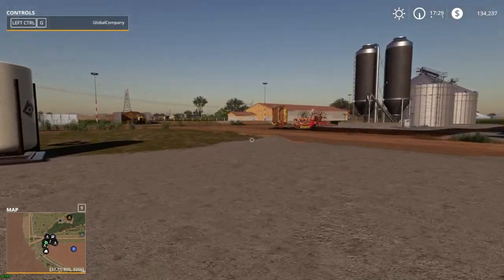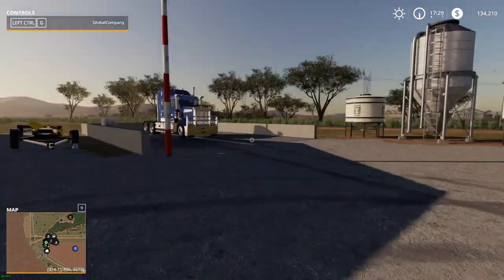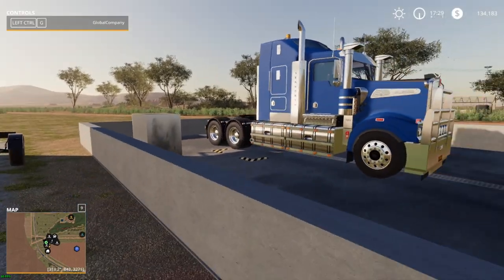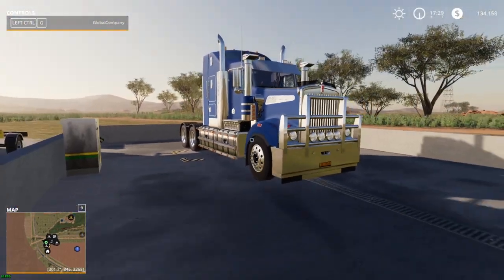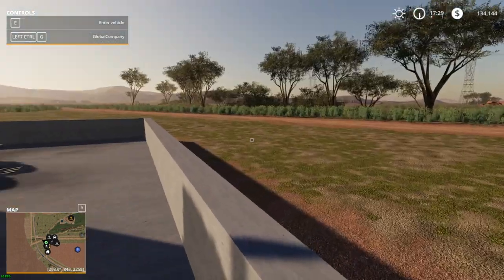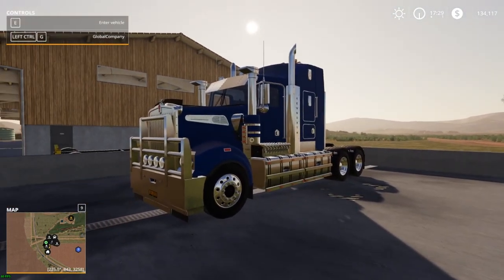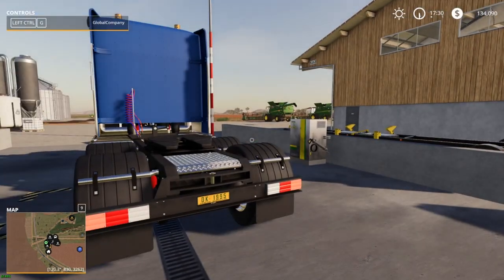Today I want to show you my favorite mod that I like to use pretty much on every map. Being an Aussie you're probably going to understand why. So it's over here on the wash pad — here it is, my most favorite mod: the Kenworth T908. I'm a huge truck fan and love these kinds of trucks.